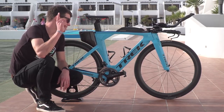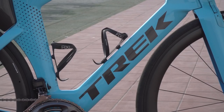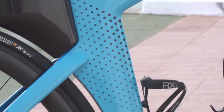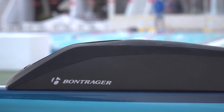First thing we should chat about is this paintwork. It's Trek's Project One custom paintwork, which Hella's actually designed herself, with this rather striking blue for the main frame colour. The thing I really like is this fade work we've got going along the top, in between the rear stays, and even on the handlebars.